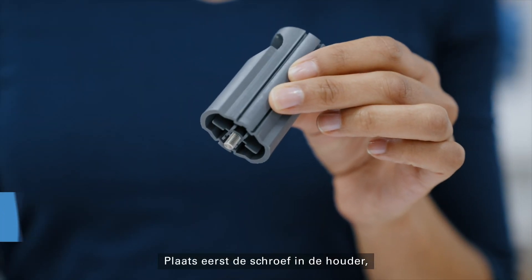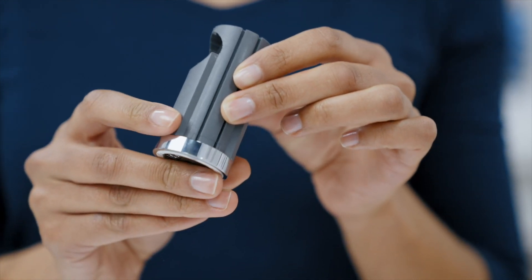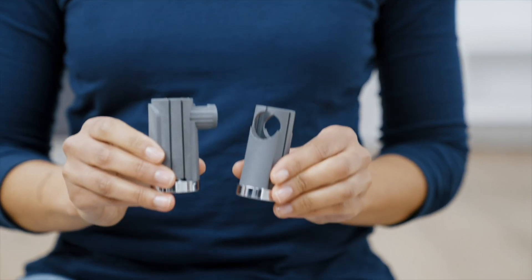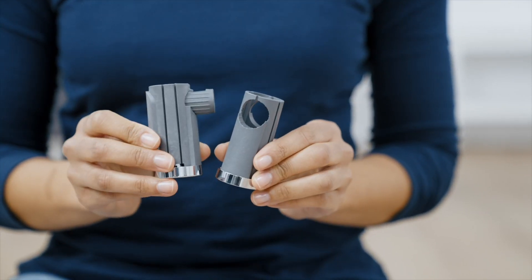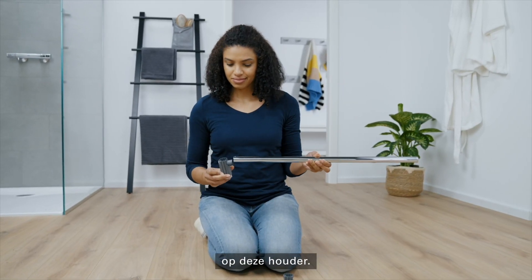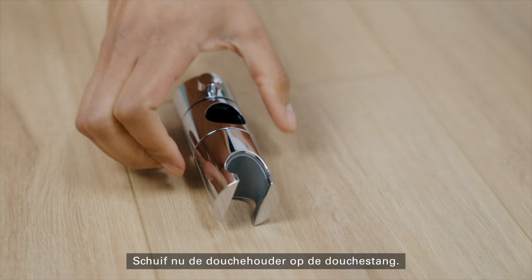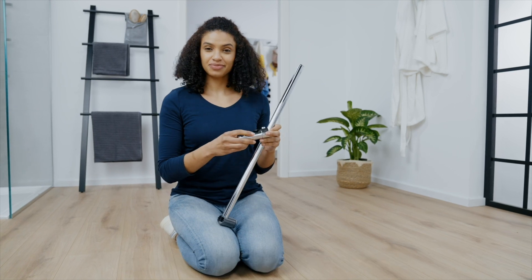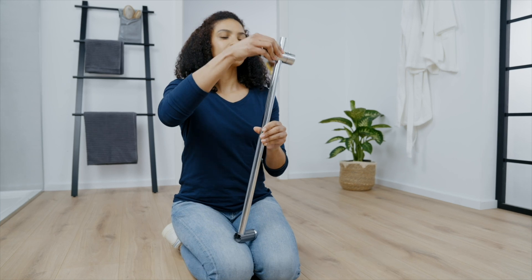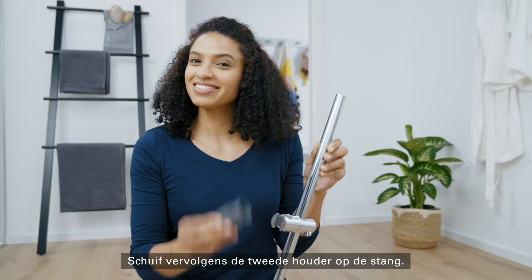First, insert the screw in the holder, then put the mounting plate on the holder and affix it with the screw. This is done twice. Then audibly click the shower rail into position on this holder. Now push the shower bracket onto the rail. Make sure that the larger of the two openings for the hand shower is facing upwards. Then push the second holder onto the rail.